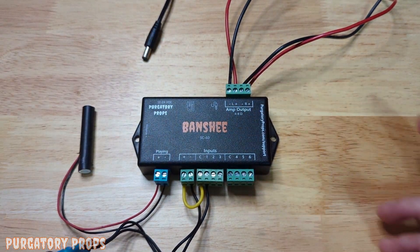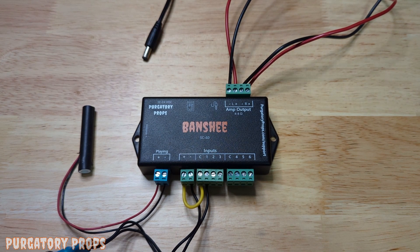That's the basic use of the Banshee. Again, the configuration is covered in another video or the user manual. Thank you for watching.